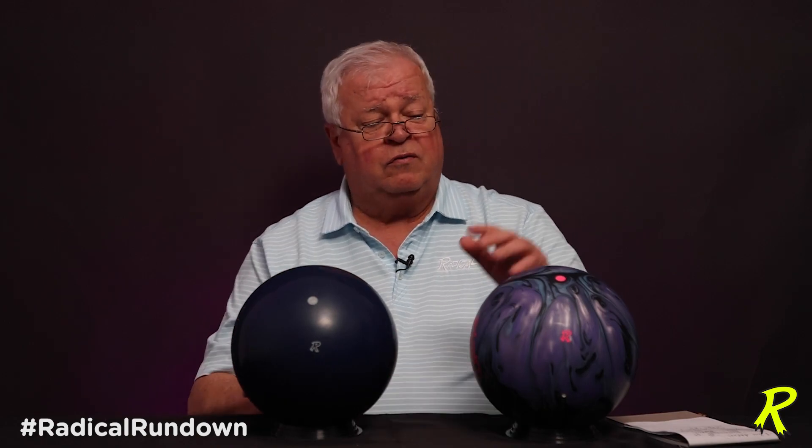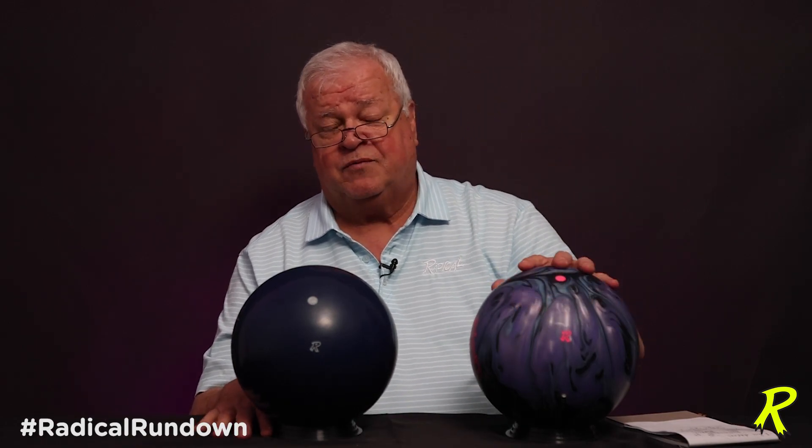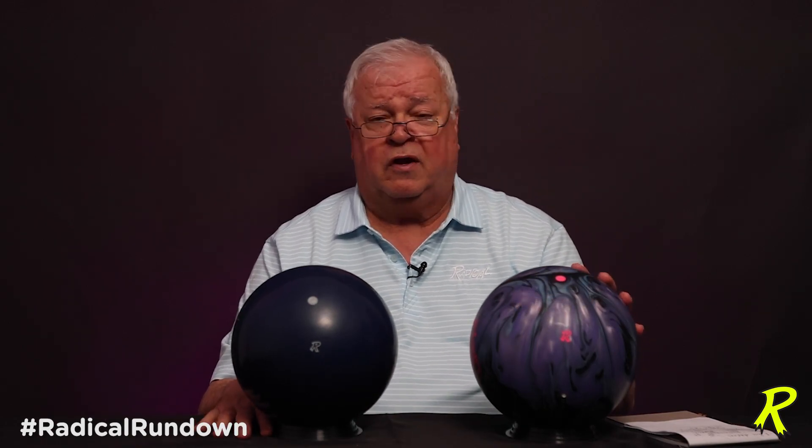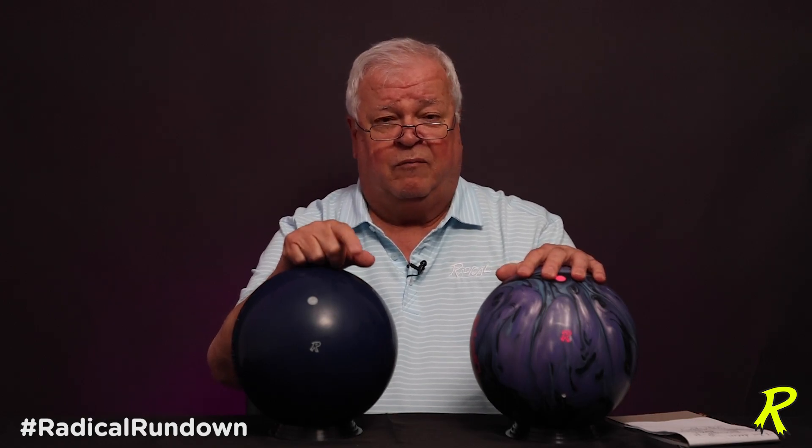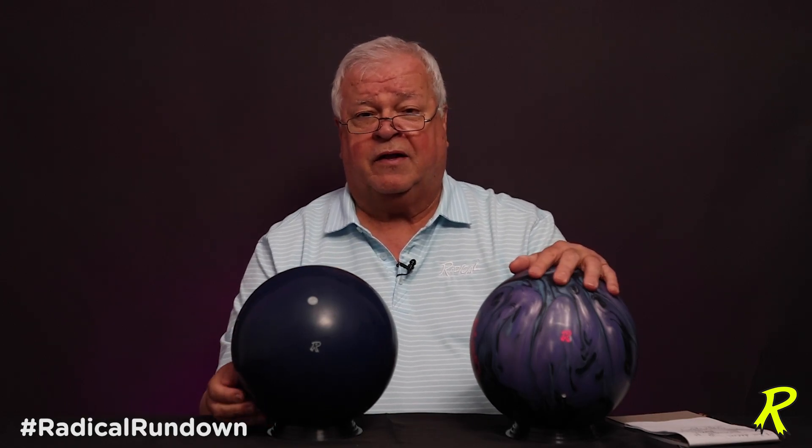So that's not as much of an issue. With asymmetrical balls, the drill angle and the VAL absolutely pertain. That's today's Radical Rundown. If you have any questions, put them in the comments below and we'll be happy to look at them and maybe get back to you on them. We'll see you in the next Radical Rundown.